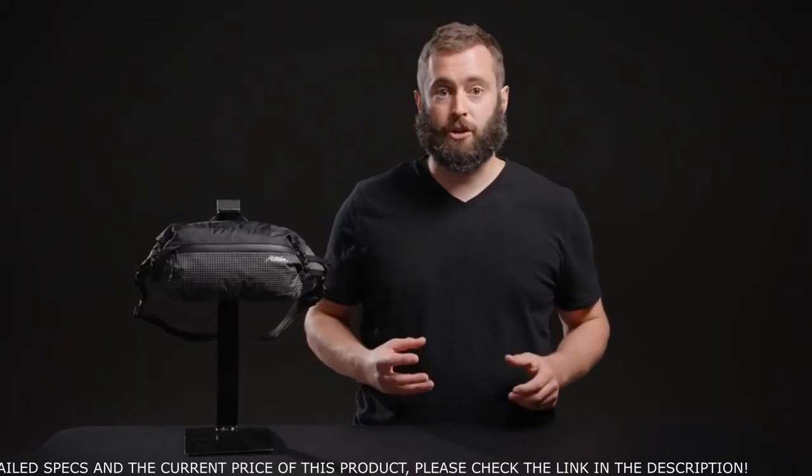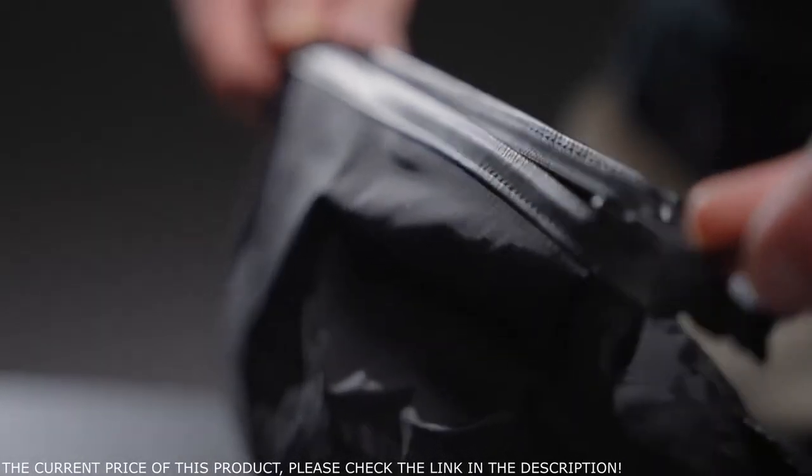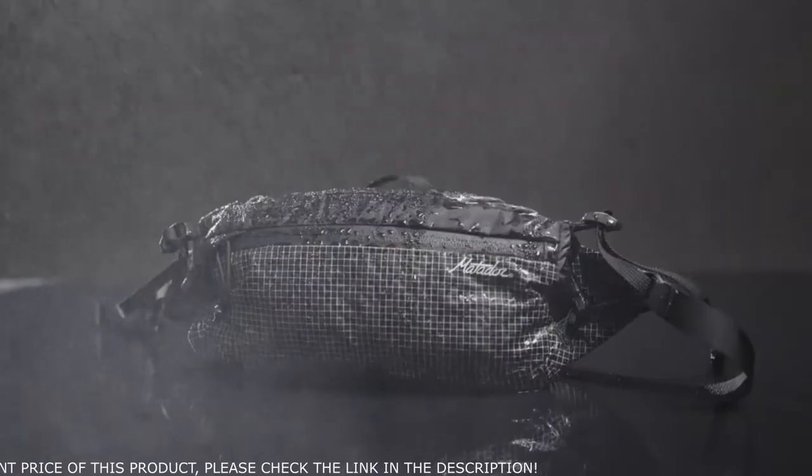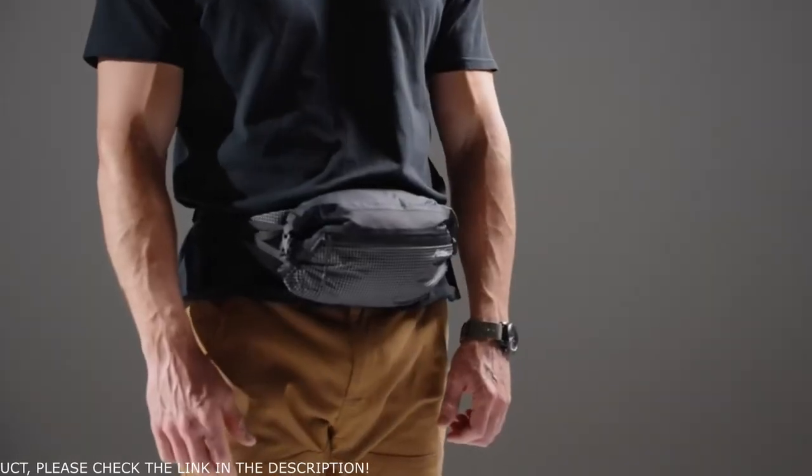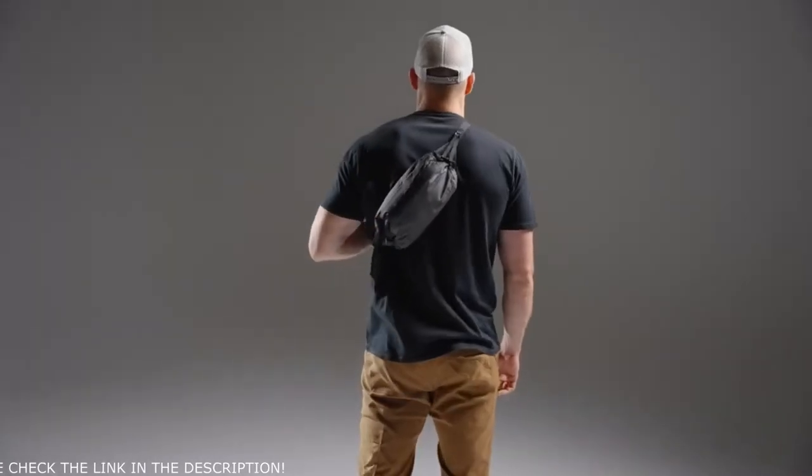The roll-top closure also includes an integrated zipper for fast access, added security, or additional space. The adjustable belt can be worn at the waist or crossbody as a sling.